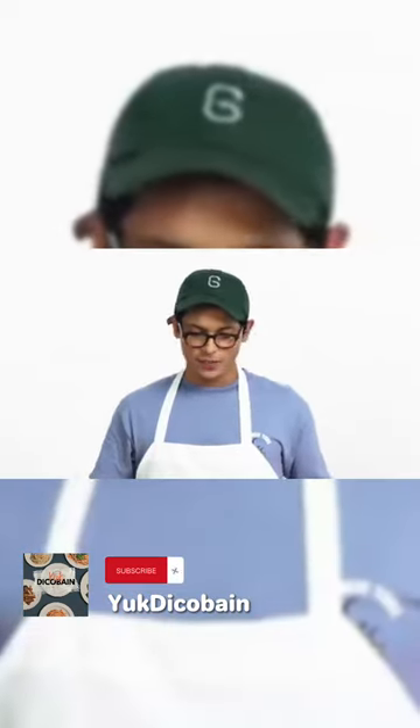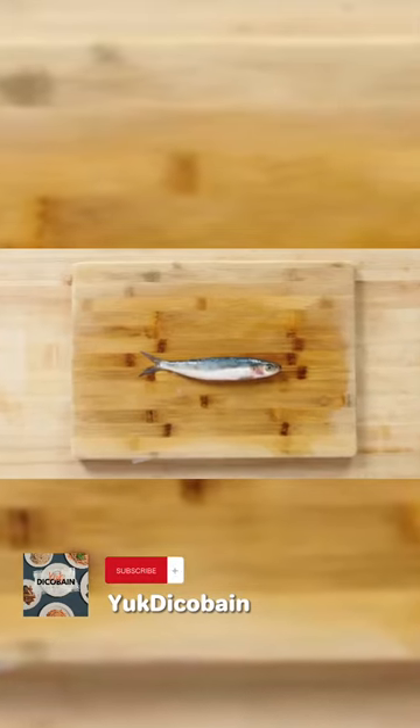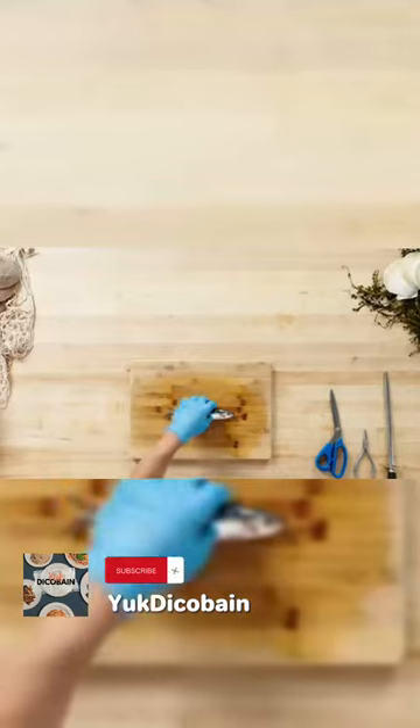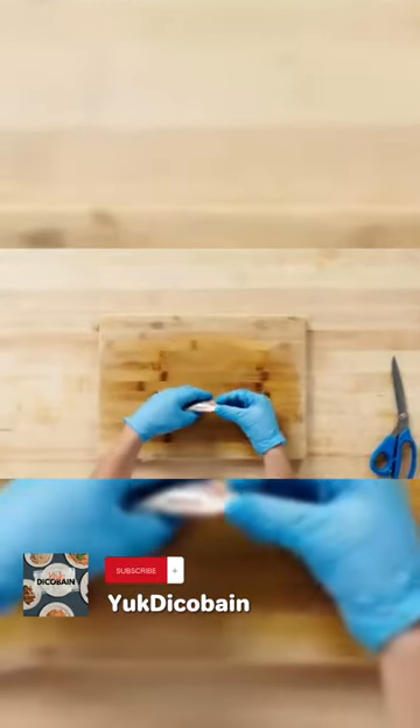People tend to think of sardines as something grandpa has in a tin tucked away and hasn't touched in like 10 years. Sardines require no tools to prepare. Any scales you see on here are totally edible, and they're always served whole if they're fresh.